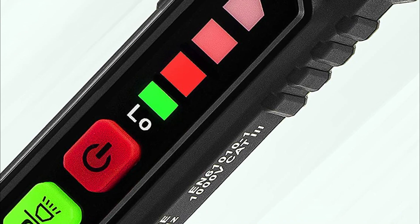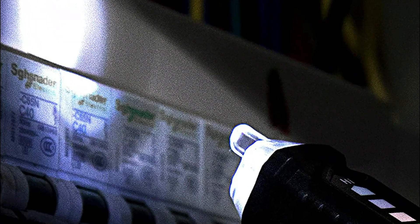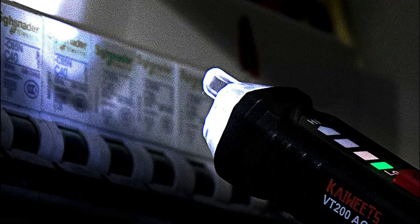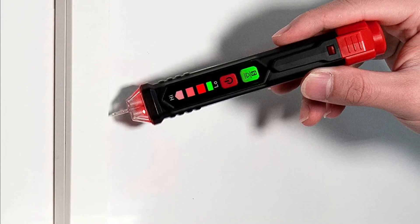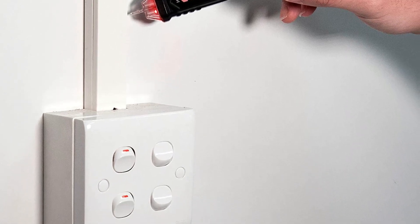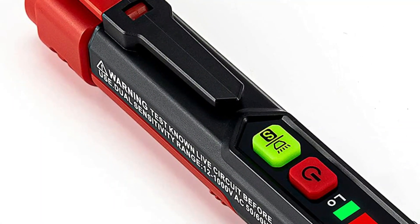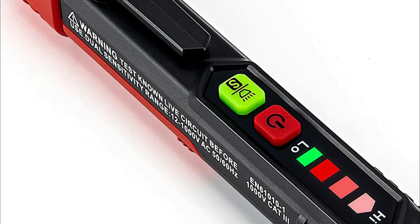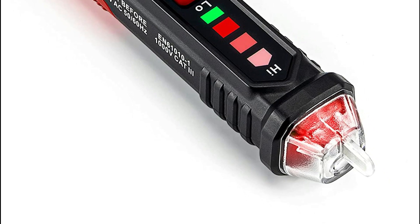It uses an NCV inductive probe to measure AC voltage — just place the probe near the outlet, terminal strip, or supply cord. When the tip turns red and your pen emits a sound, you'll know that voltage is present. Live wire detectors can instantly detect neutral or live wire, ideal for breakpoint tests. It is a handy circuit tester for electricians and also homeowners. The tester is double insulated. A high voltage alert warns you that when the voltage exceeds 90V, the display turns red while the warning symbol illuminates on the screen.